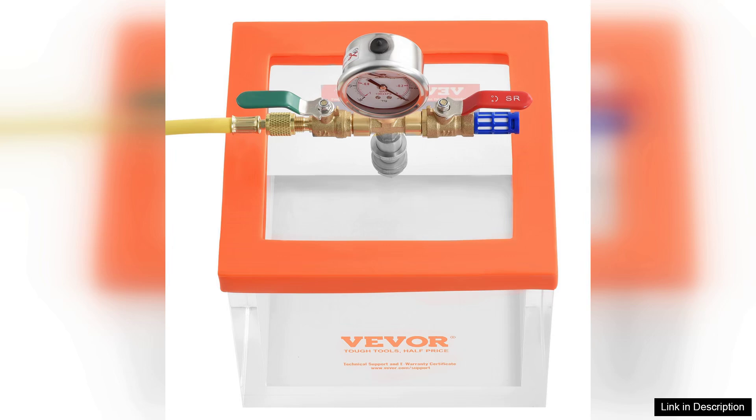However, it's important to handle the acrylic material with care as it can scratch more easily than glass. Overall, the Vever 2-Gallon Vacuum Chamber is an excellent investment for those looking to improve their craft. It combines functionality, ease of use, and versatility in a stylish package. If you're in the market for a reliable vacuum chamber, this model from Vever is definitely worth considering.